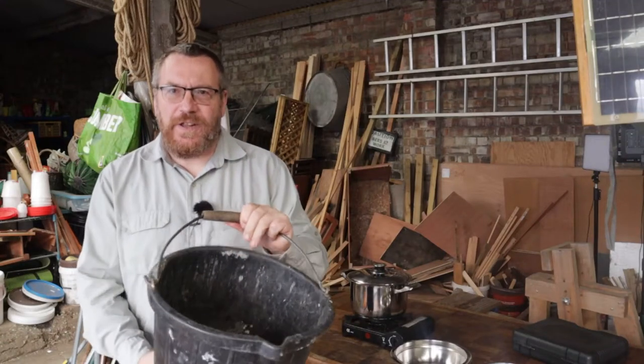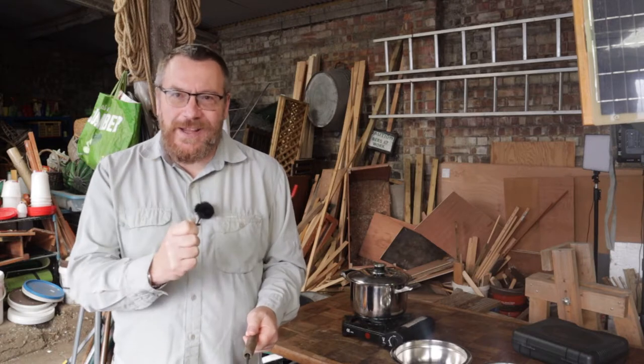In this bucket I have everything I need to make a superb brown dye — a leather dye, a fabric dye, an effective wood stain. It's natural, it's free and it's easy. Let me show you how to make it.